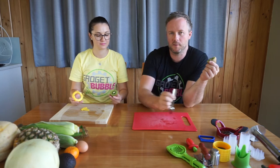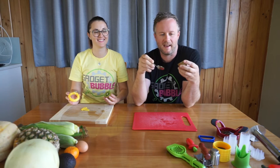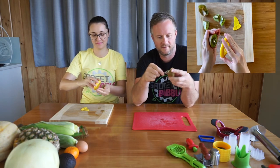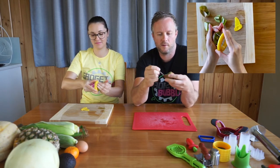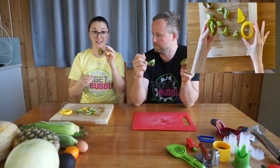Raluca's going to be using the gadget. I'm going to use the more humble spoon method, and we'll see which one fares better. Let's do it. Mine is quite a juicy kiwifruit. There you go — just the skin left.